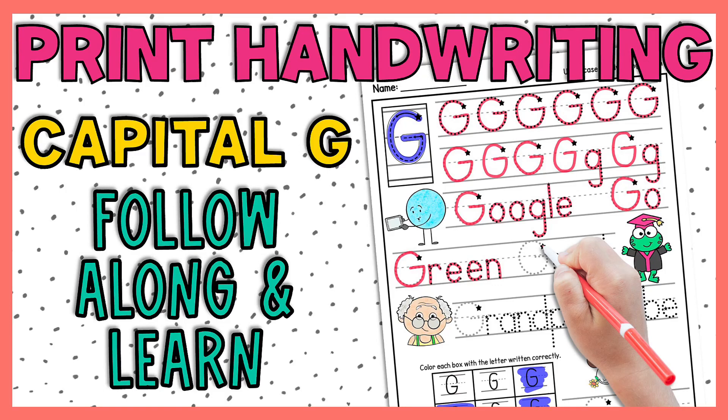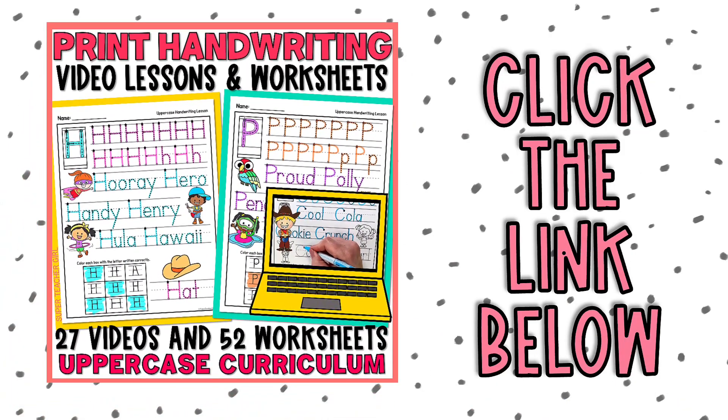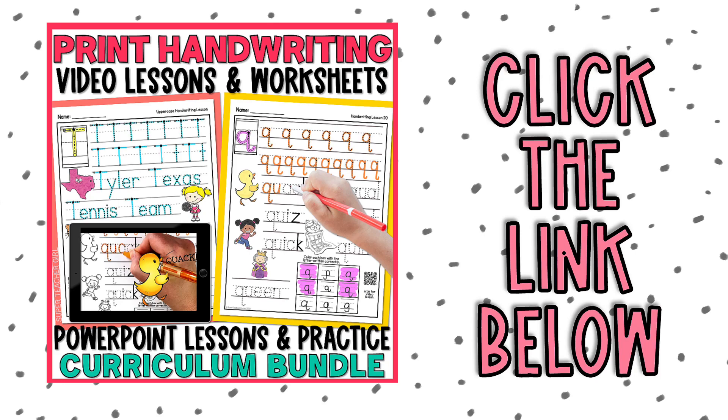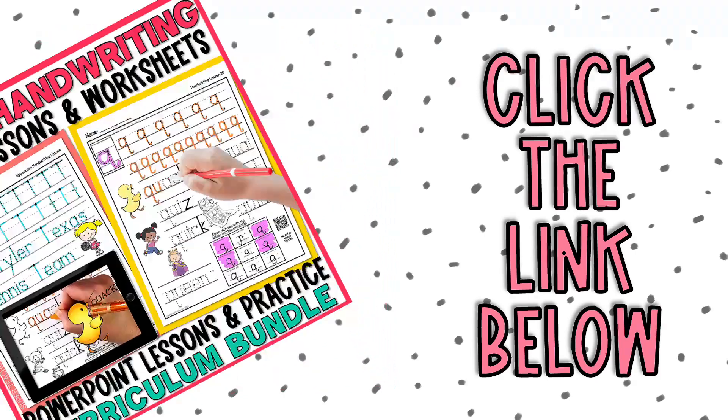Hey teachers, here's a sample uppercase handwriting lesson that is sure to engage your students and improve their handwriting skills. Click the link in the description box below to check out the uppercase set I'm using in this video, or you can grab the complete handwriting curriculum bundle that teaches all lowercase and capital letters. I hope you enjoy the lesson.